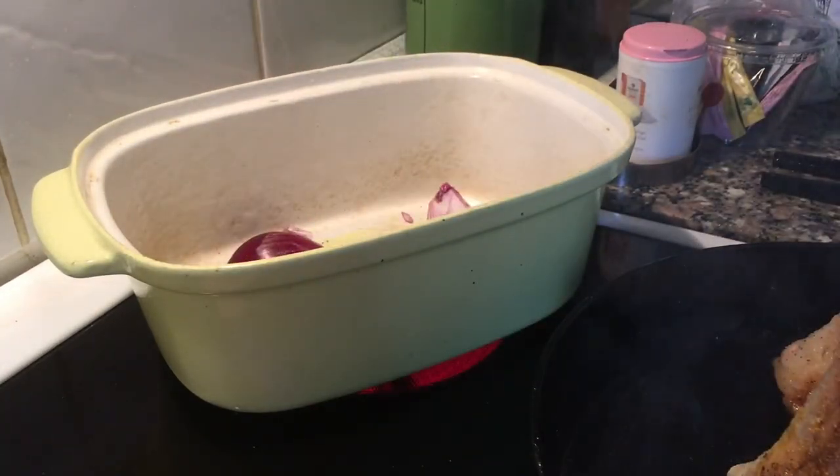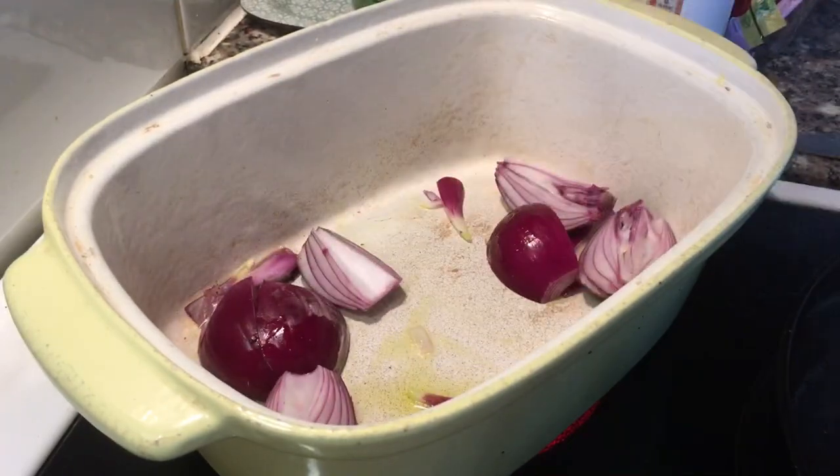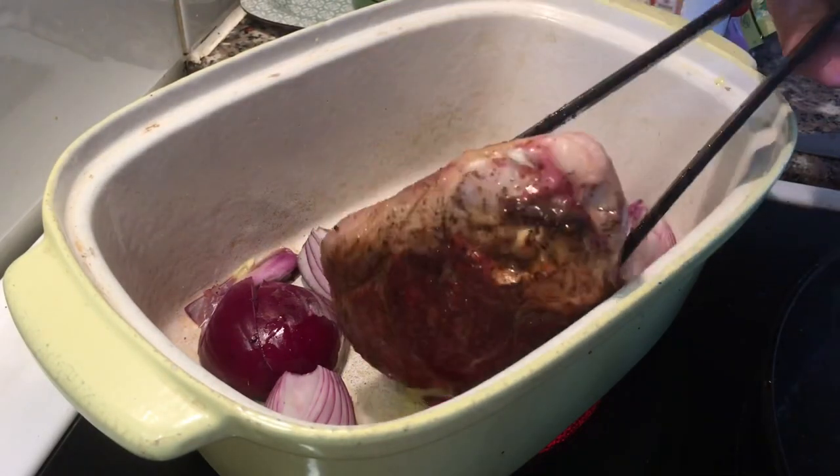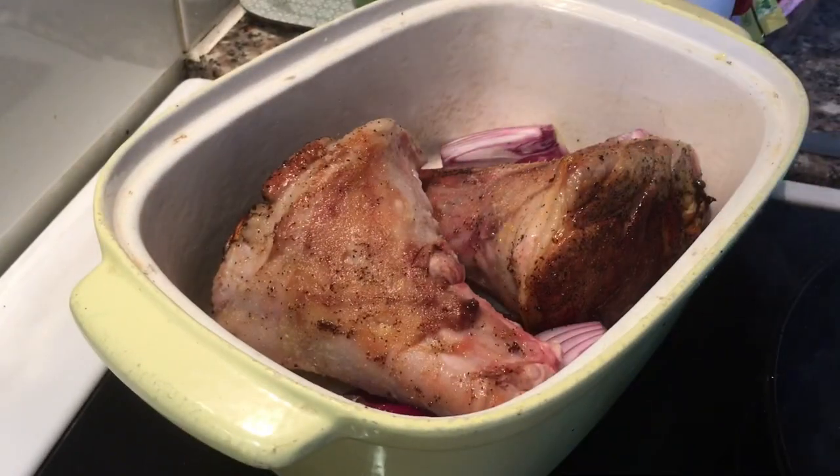In an oven-proof dish I'm putting two small quartered red onions, just a little bit of oil on the bottom, and then adding the shanks in there. As you can see I've also fried the bottom of them now.